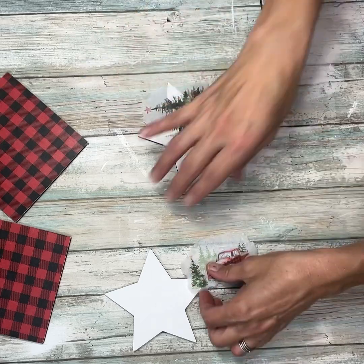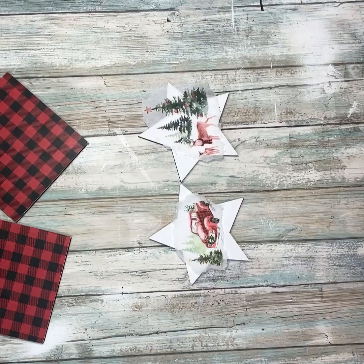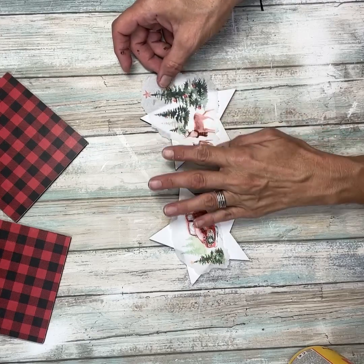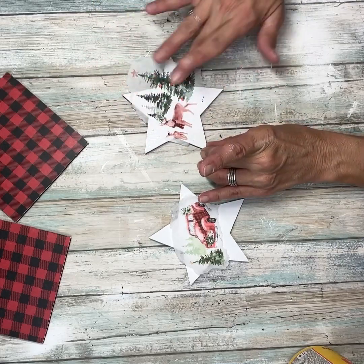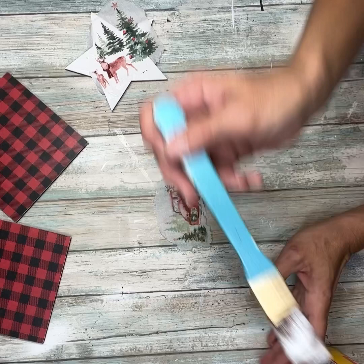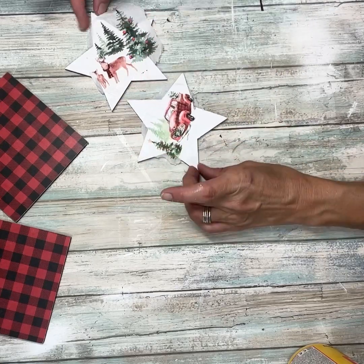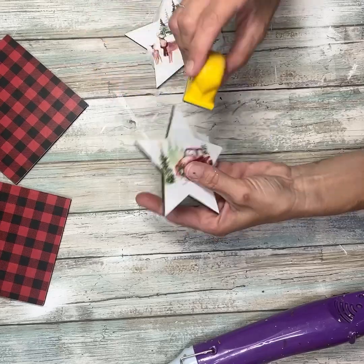I'm going to figure out where I want them on the stars, making sure I have it all set straight and that I cut off enough of the excess napkin. Then I'm going to take some Mod Podge and apply both napkin designs to the stars, lining them back up and pressing down with my fingers. The whole tree didn't fit but that's okay. You don't have to Mod Podge the whole star because you're only putting this in the center. Once dry, I'm going to take my little sander and sand off all the excess napkin.